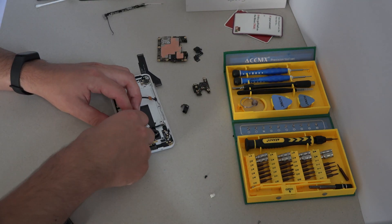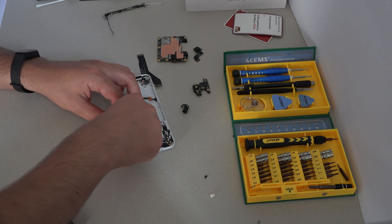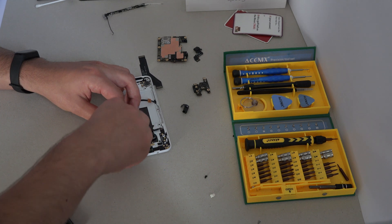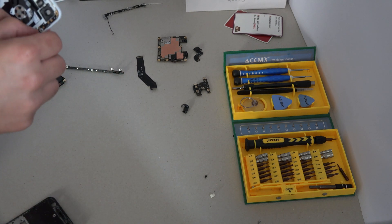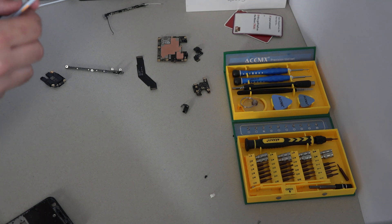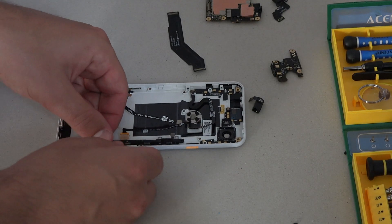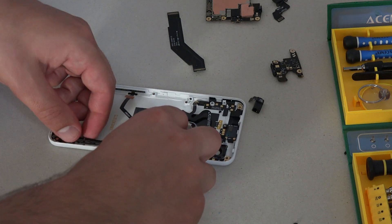The power button goes in first, since it just slides into place. The squeeze sensors go back in too — without their adhesive it's fine.